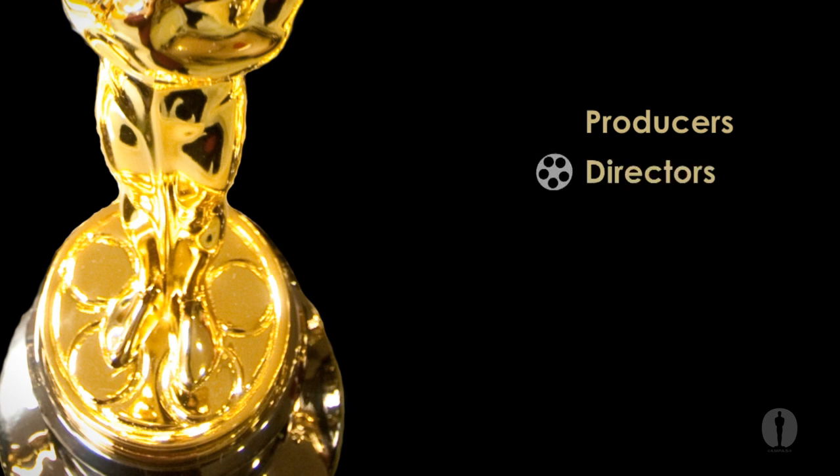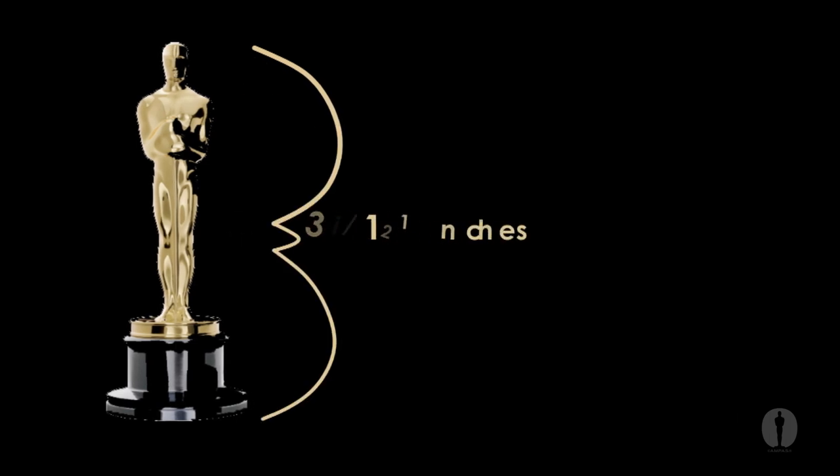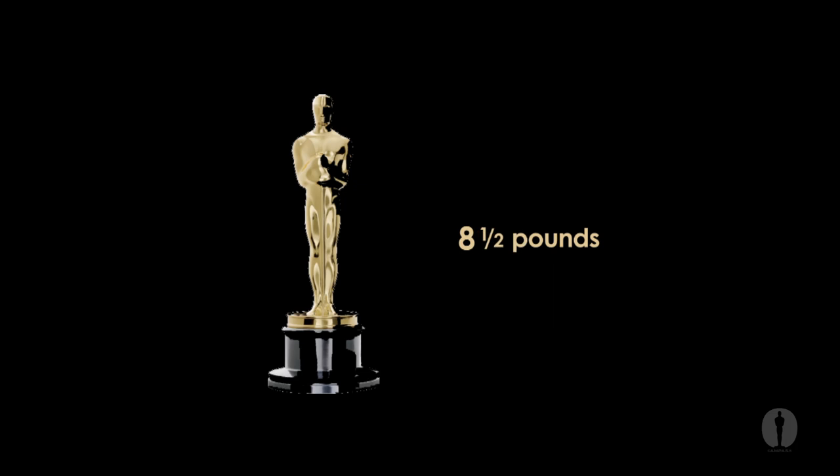The five branches are: producers, directors, writers, actors, and technicians. The statue stands at 13 and a half inches tall with a diameter of 5 and a quarter inches and weighs 8 and a half pounds.